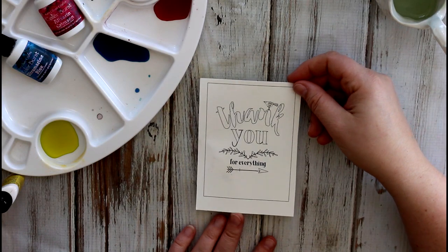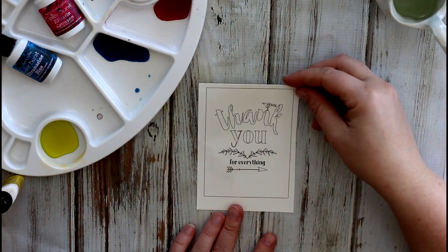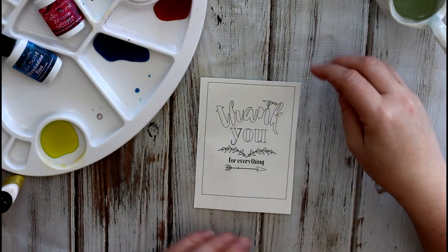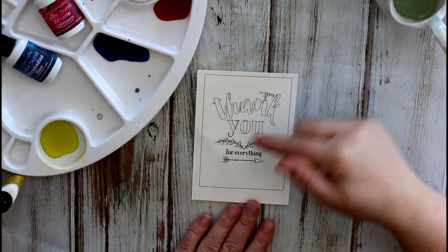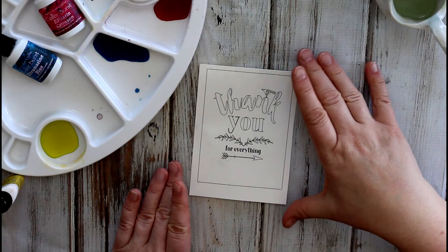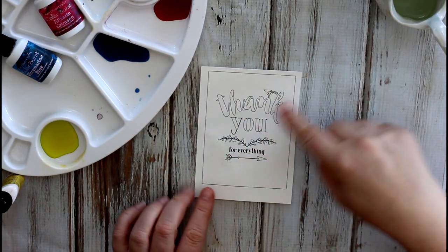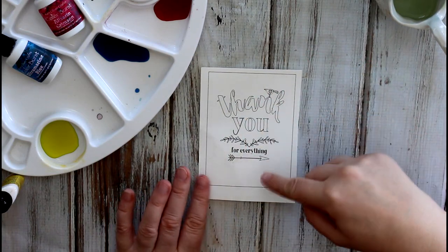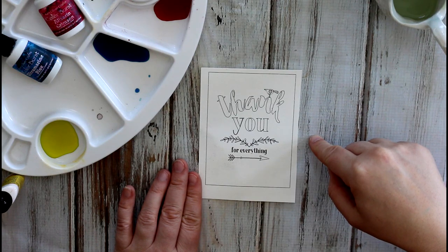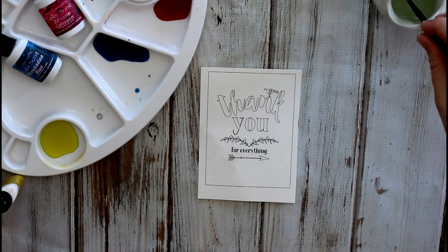There are these beautiful watercoloring pages, just like coloring books, but you're using watercolor for them. They have great sentiments on them that you can paint and then use as a card front. So we've done all the hard work for you. You've got your images there and then all you need to do is add a little bit of color. I'm going to show you quickly how to do that — it's really very easy.